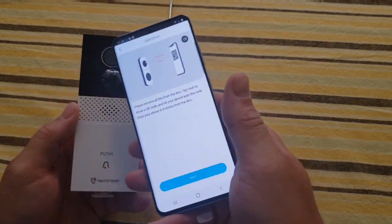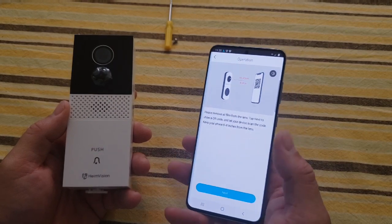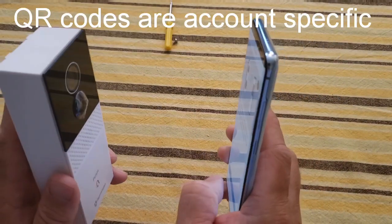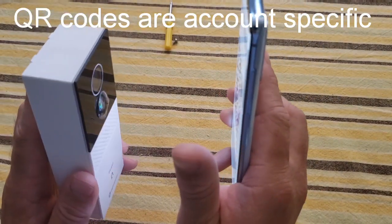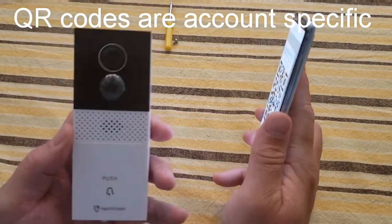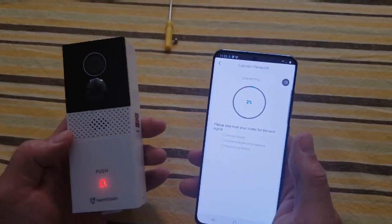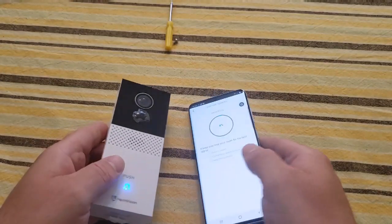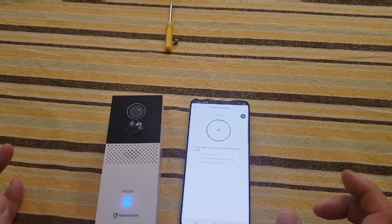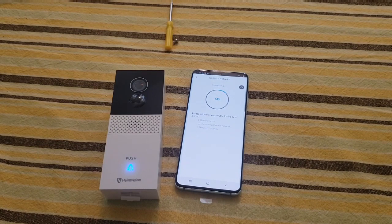A QR code pops up on my phone, and what I'm going to do is take the camera to take a picture of that QR code. It looks like I got it because it went 'woo-hoo,' so now I hit next and now they're connecting. When this process finishes I'll bring it back to show you what happened.